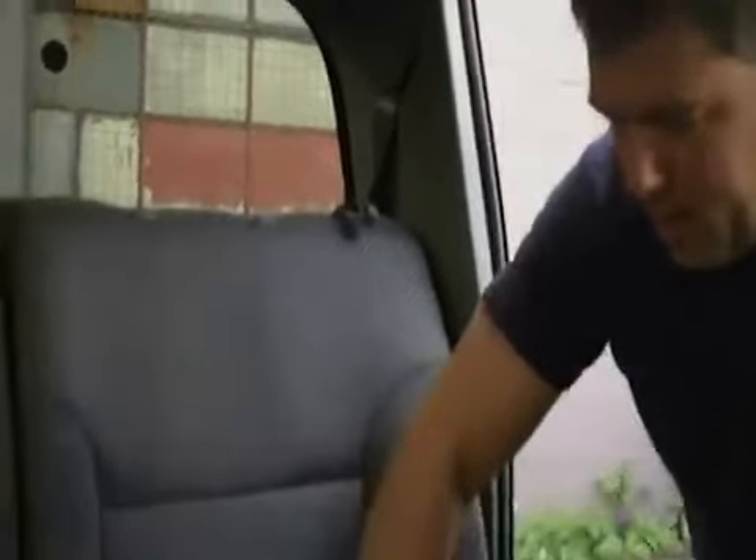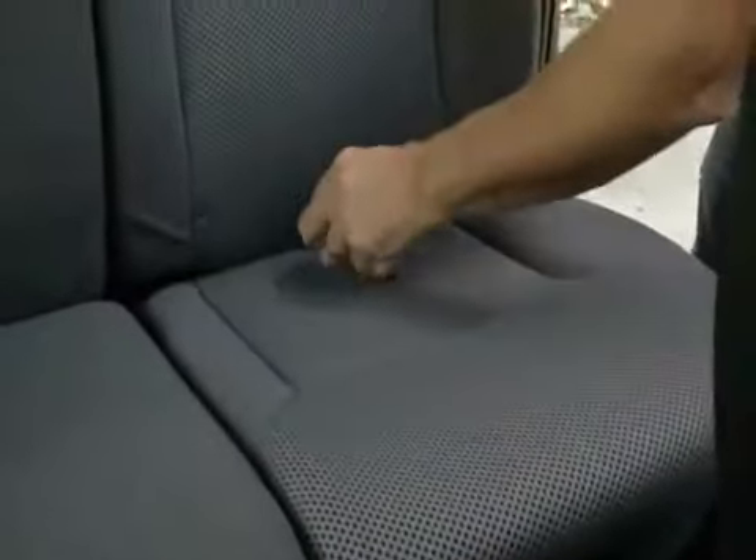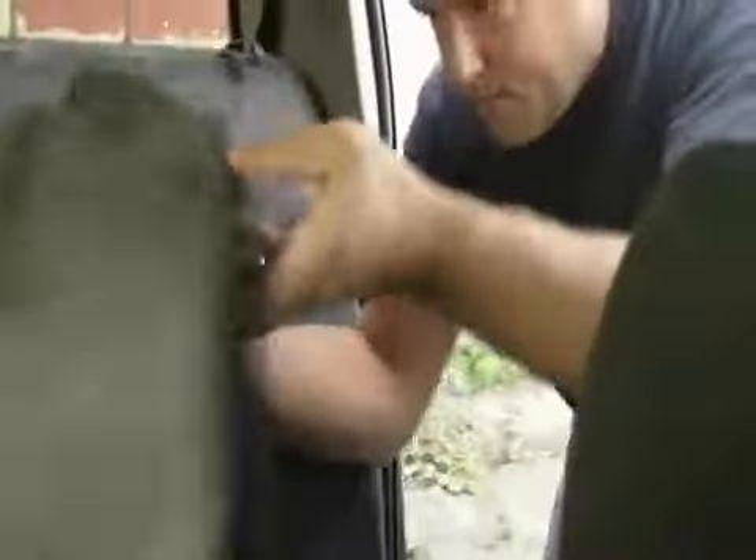On most truck seats they've got some sort of flip-up mechanism — either they flip up this way or for this one they flip up that way, which makes installation nice and easy. So we've got this up in the air and you take your cushion cover and place it around.